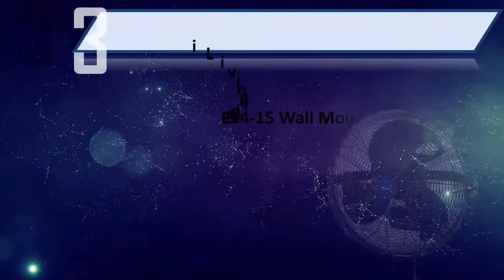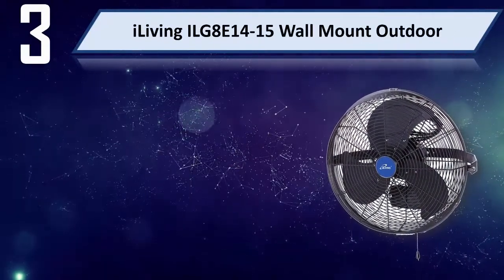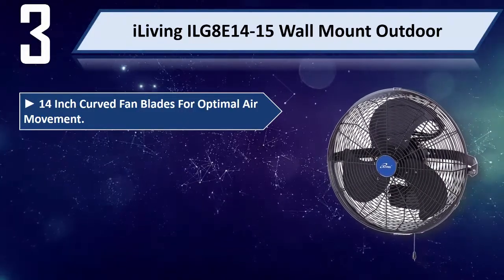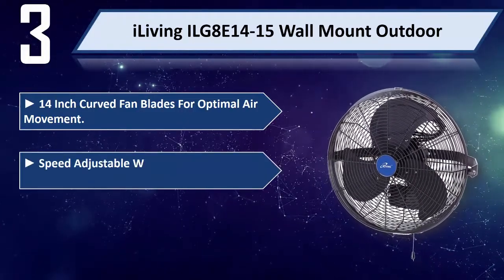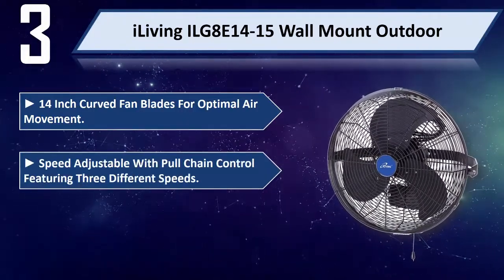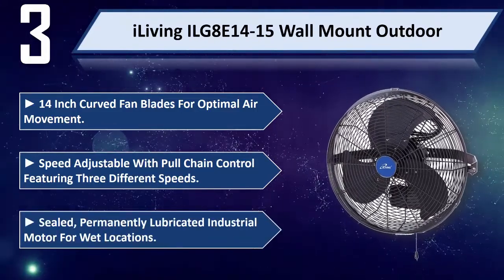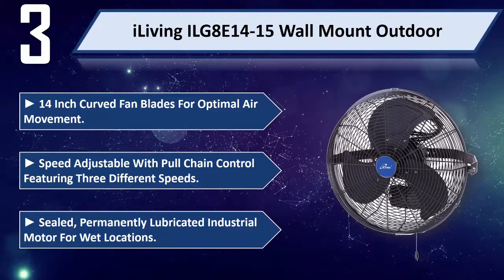Number 3: iLiving Elgate E14-15 Wall Mount Outdoor — 14 inch curved fan blades for optimal air movement. Speed adjustable with full chain control featuring 3 different speeds. Sealed, permanently lubricated industrial motor for wet locations.